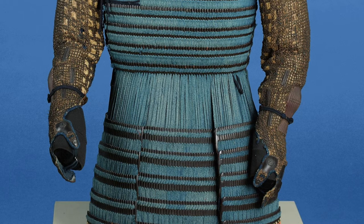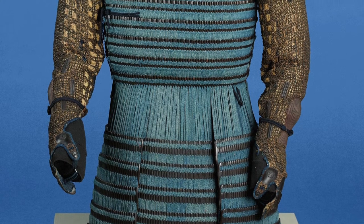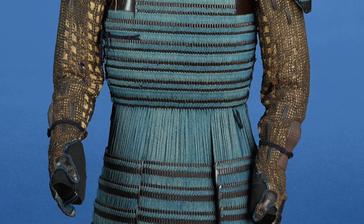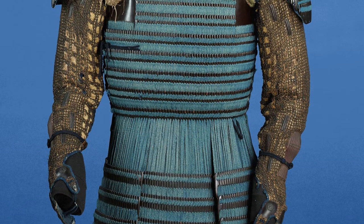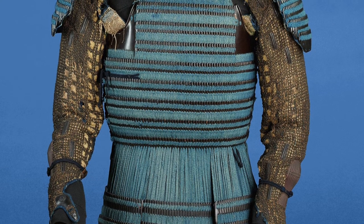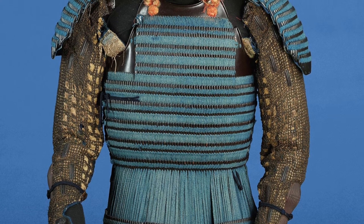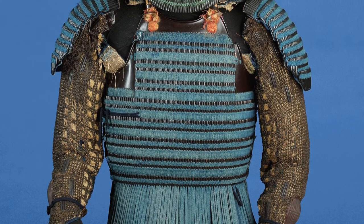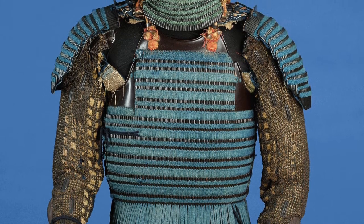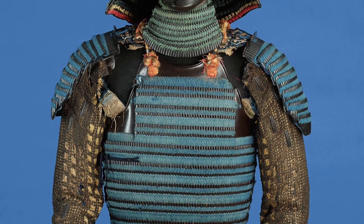Let's look at the samurai armor again. See how shiny it is? That shininess is made from a boiled plant juice. The shiny protective coating — painted on and made of plant juice — was so strong that bugs couldn't ruin it and water couldn't ruin it. That boiled plant juice was like armor for the armor. So amazing.